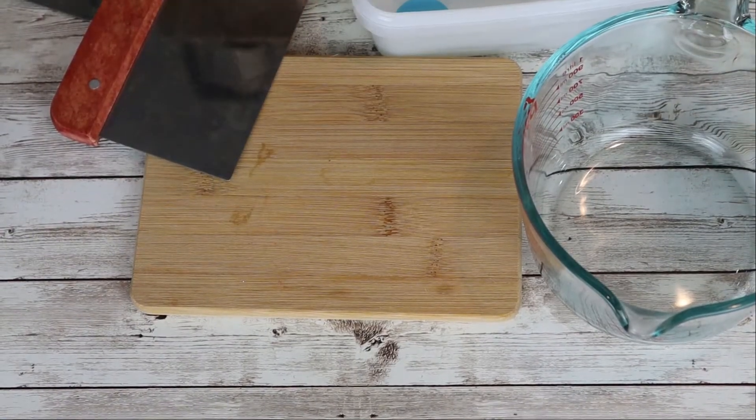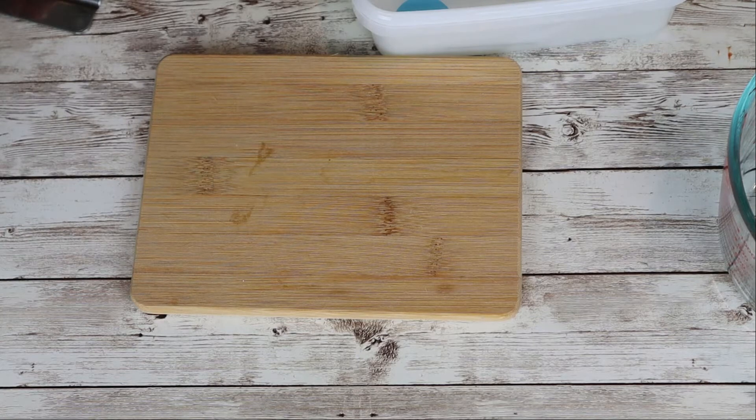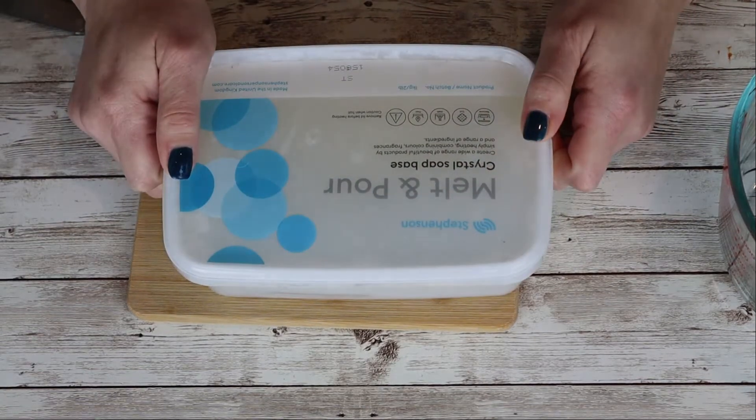All right, let's make some crystal soaps — let's get to it. I'm going to record a voiceover for this video. I've determined that when I'm making soap and trying to talk I end up screwing up what I'm doing because I can't concentrate. So I recorded this and I'm just going to speak as we go. We are using this Stephenson's Melt and Pour Crystal Soap Base.